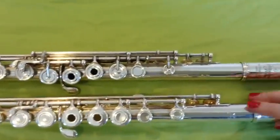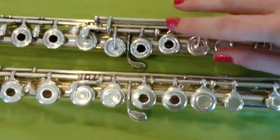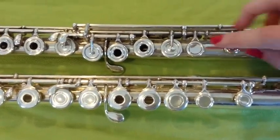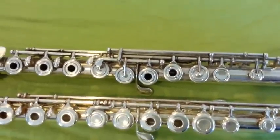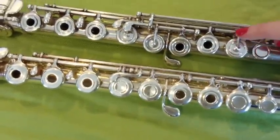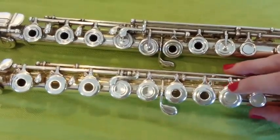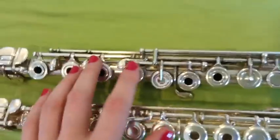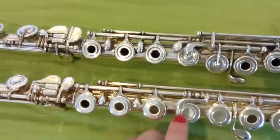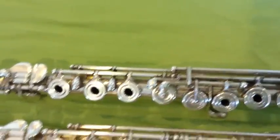Our next comparison is the old DeFord and a Miyazawa 402 model. Looking at the visuals, you'll see this Miyazawa is going back to the offset. Also, there are French pointed arms on the keys that don't have holes — this one does not have those. This could be just for cosmetic reasons; it looks prettier and fancier. The theory behind it is that you have the pressure coming and pushing the key right in the center, giving better resistance than this one that's pushing just from the edge. This Miyazawa also has a C-sharp trill key right above the B-flat lever, which makes it a little easier to trill that note.